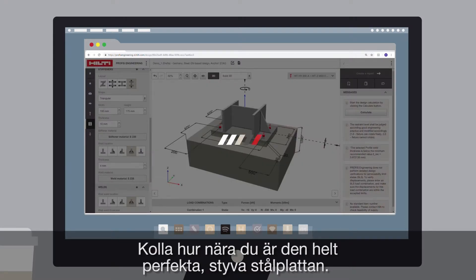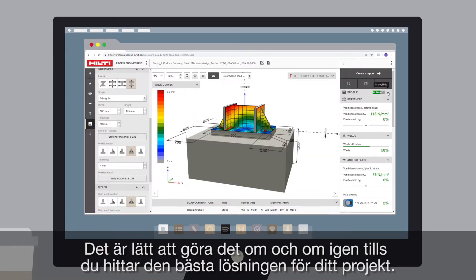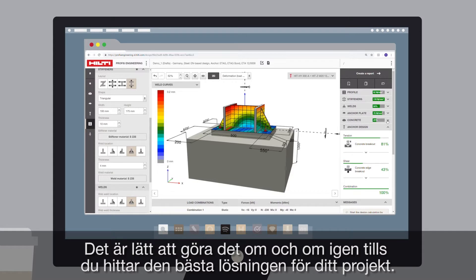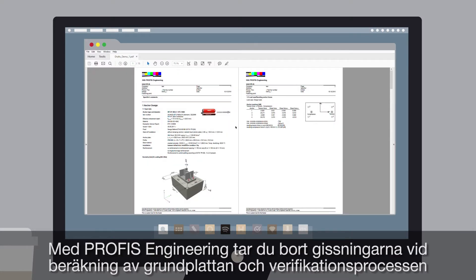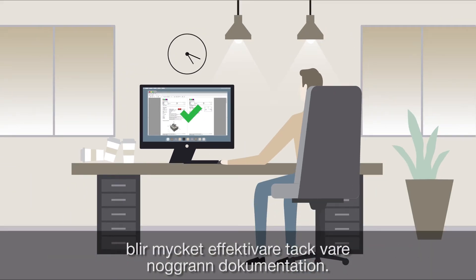Check how close your baseplate is to the ideal rigid baseplate. Easily iterate until you find the best solution for your project. Once complete, generate reports with a simple click of the button and add section-specific comments. PROFIS Engineering takes the guessing out of baseplate design and streamlines the verification process through thorough documentation.